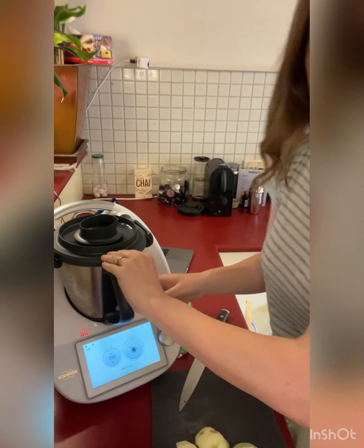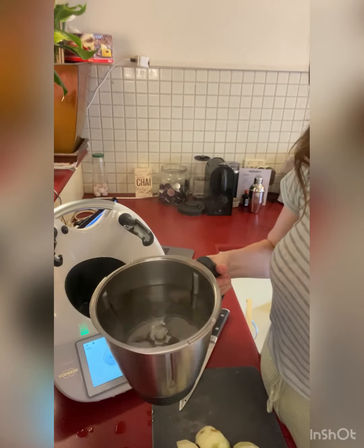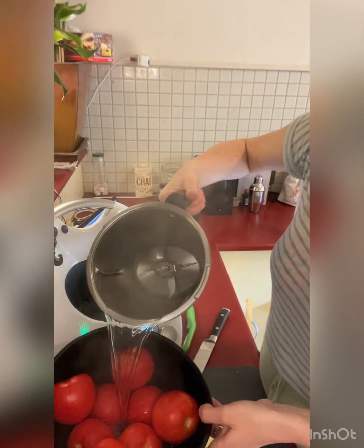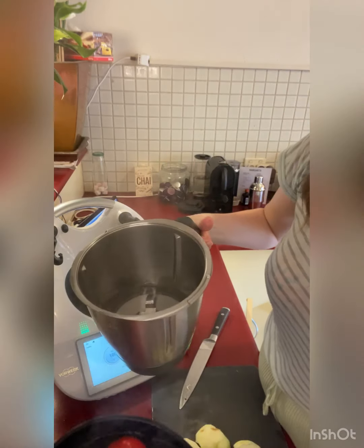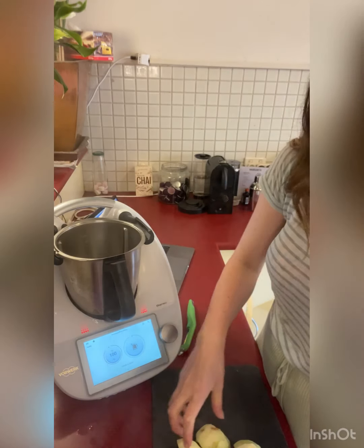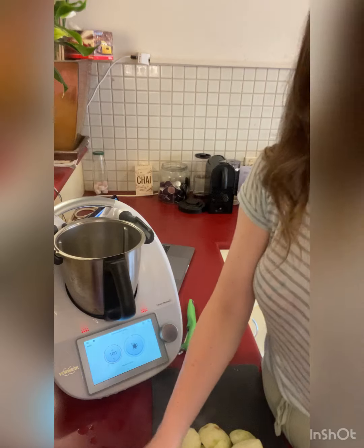The kettle just boiled — I've actually got rid of the kettle now because we don't need it and it takes up too much room. Just pour that water over the tomatoes and we'll wait a few minutes. In the meantime I'm getting all my things ready — cutting up some apples and red onion, then I'll peel the tomatoes and come back.